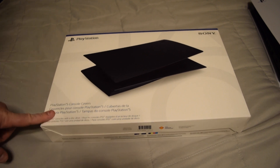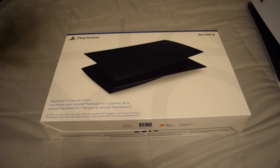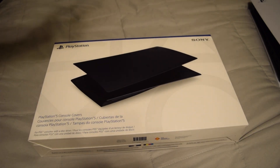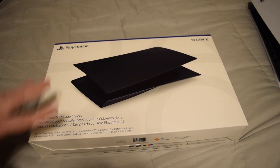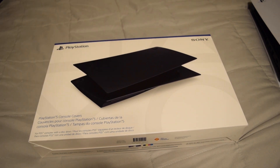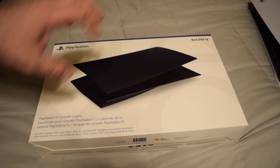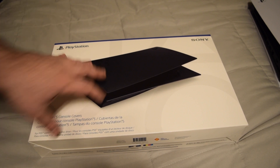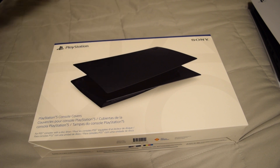So what this is, is the PlayStation 5 console covers — this is actually first party, coming straight from Sony themselves. All of the other companies that tried to make essentially plates for the PlayStation 5, Sony was basically sending take-down notices and legal threats to stop them from selling. This is part of the reason why, plus Sony has a patent on the actual design and the way it's supposed to attach.